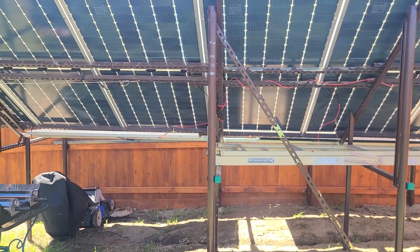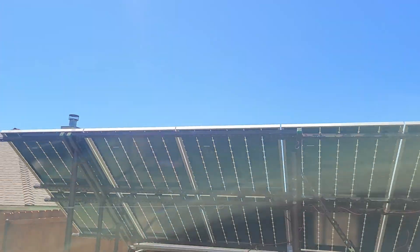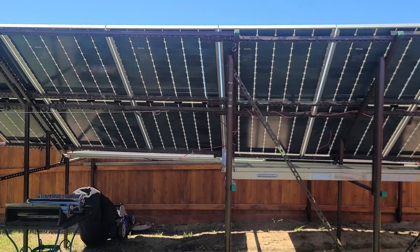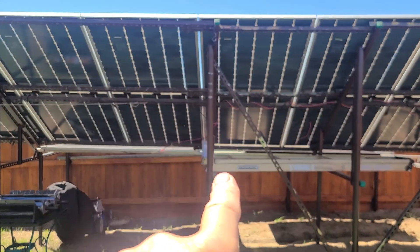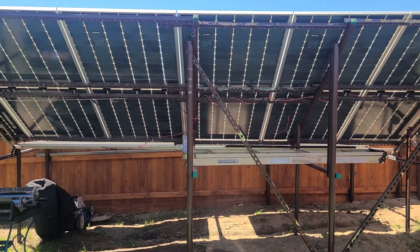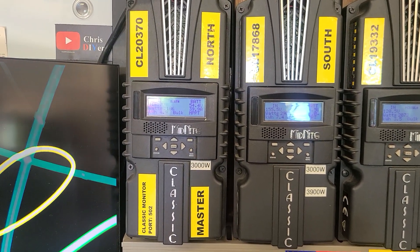I'm still in bulk charge with pretty good sun. Let's go in the garage and take a look at the numbers, and I'll show you how much more power I'm getting now that I replaced this one panel.